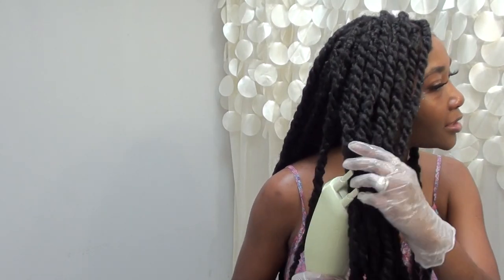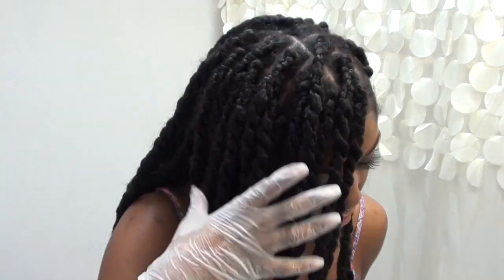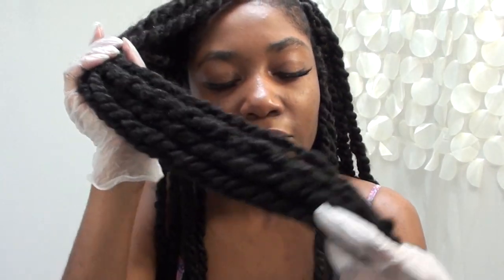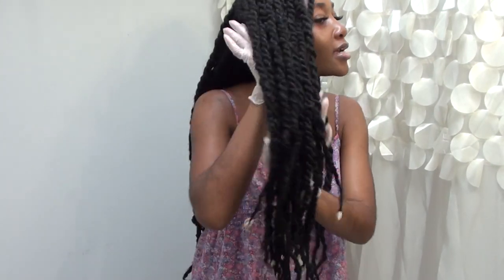I'm just going to steam my hair — I'm looking at the mirror over here. The steam feels so good on my scalp. It's not directly on my scalp but I can feel the vapors. That section is steamed — if you smell it, it smells like nothing, which is actually the point. From far away it looks nice and clean. Now we're going to move on to the next section.